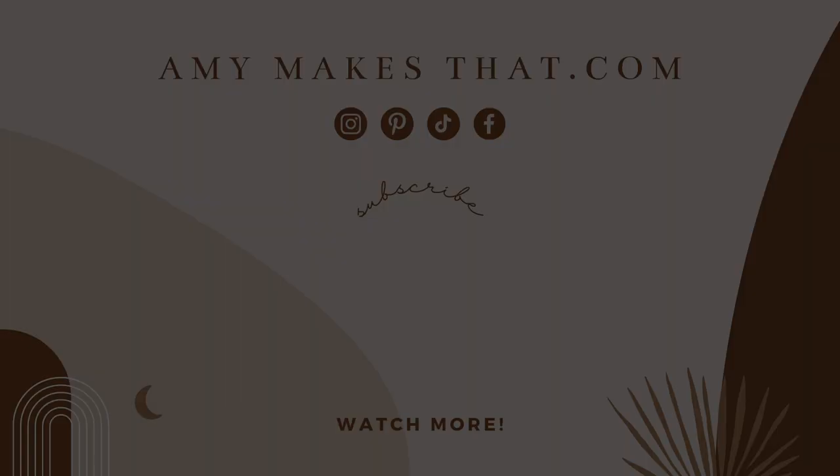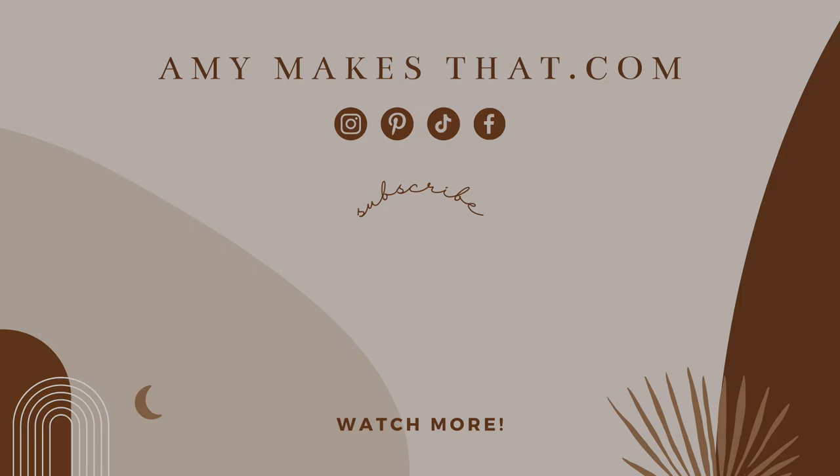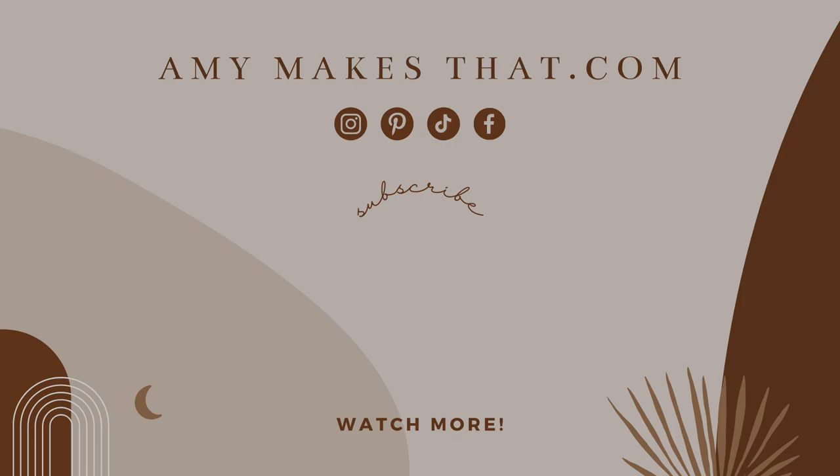Thank you very much for watching today's video. I hope you learned something useful — let me know what your favorite hack was. If you haven't subscribed to my channel already, please do because I post new videos every single Monday and post a lot of content on my other social media platforms. Thank you as always for watching and supporting me — I'll see you all in the next video!